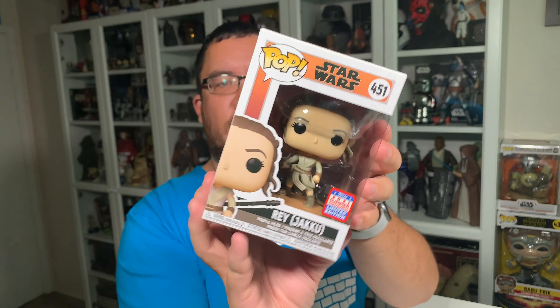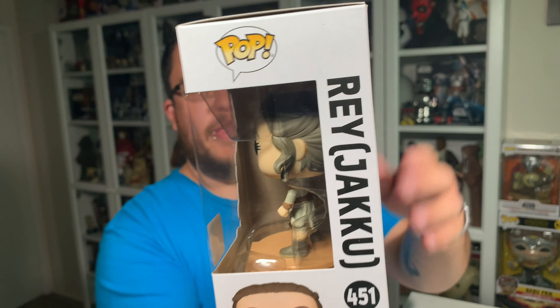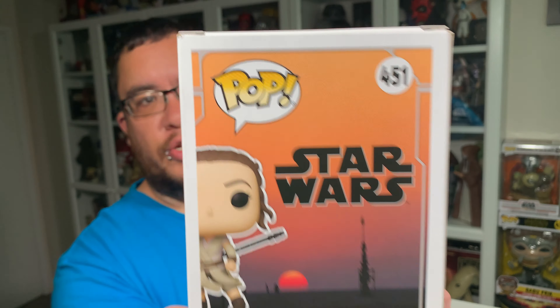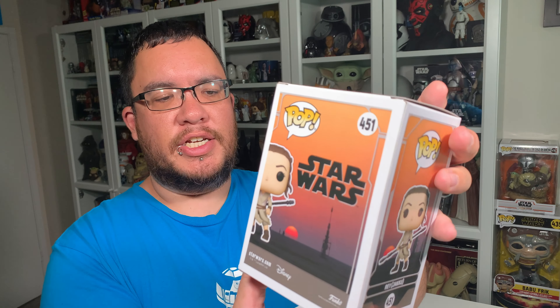Of course you've got the typical Funko Pop branding and Star Wars logos all the way around — the Pop logo, the Star Wars logo, the series number. Rey Jakku is number 451 in the series, and then of course you've got the name there, Rey Jakku, right in nice bold lettering. Because this one is an exclusive to Amazon and the summer exclusive, it doesn't have the rest of the collection listed there — there are no other Funko Pops shown in the collection with this one, so it's missing that.